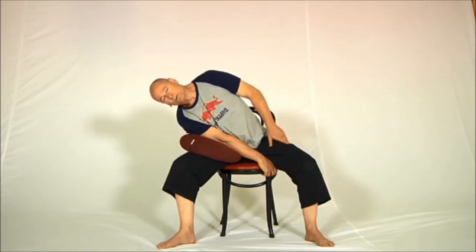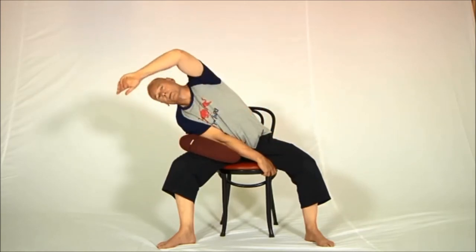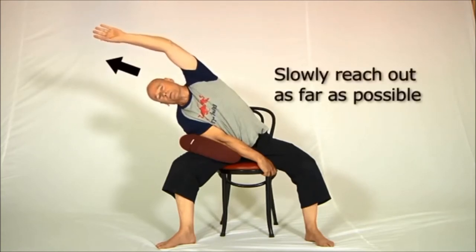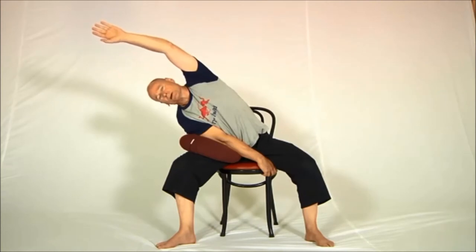Breathe in and out, and then to finish the stretch off, bring the arm in front of the body like this, reach it out above the shoulder, and then reach the arm off the body as far as possible. Reaching the arm off the body like this stretches the latissimus dorsi, and that for some people can be just a wonderful sensation.